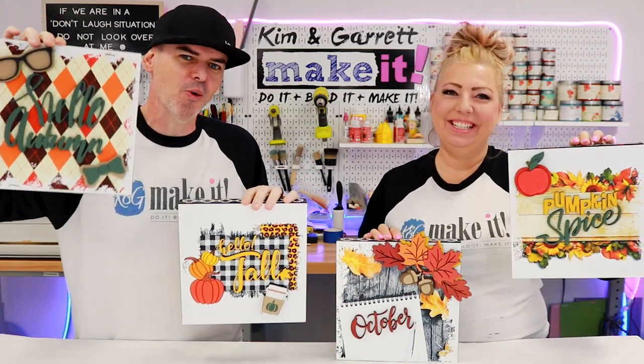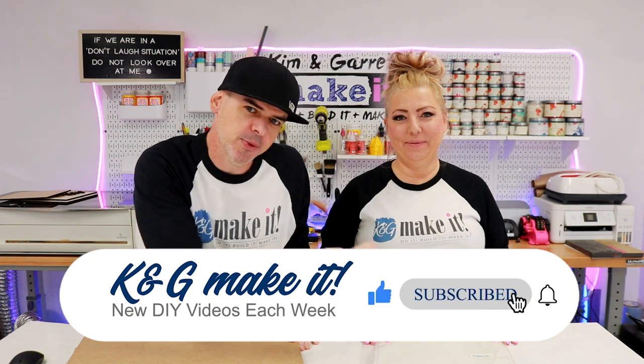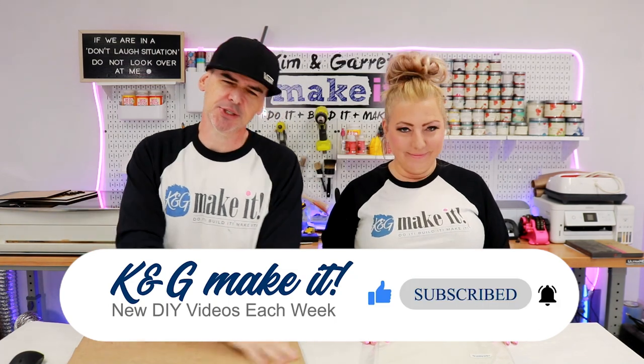We just made these four full wall decor pieces using our Glowforge and our DTF printer and we'll show you how we did it right now. What is up? Welcome back. Do you like to build and make it? So do we. And we have a new video each week. This week we're making some alphabet soup.